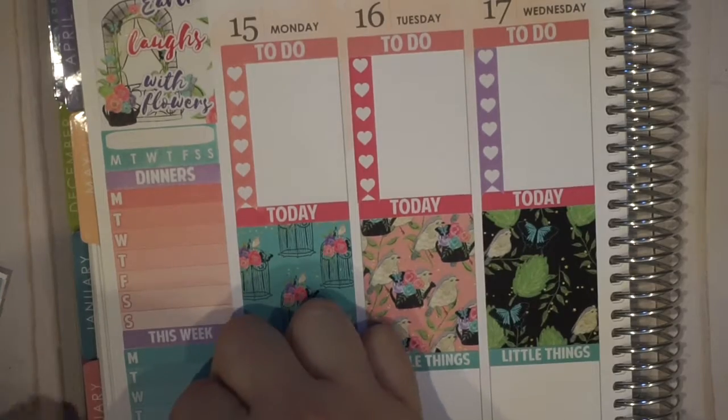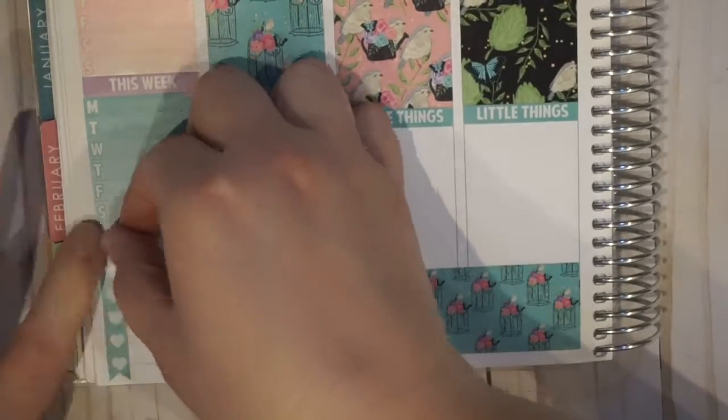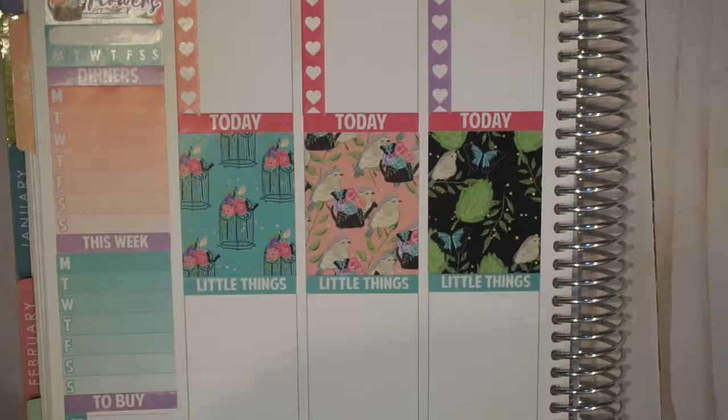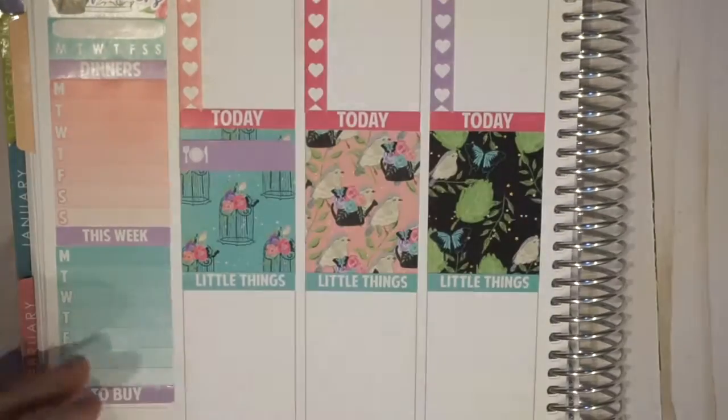This is also on glossy paper, so I'm sorry if the lights are kind of reflecting off of the paper. I still haven't found the best lighting setup and I'm trying to use natural lighting, but I can't seem to find a good place with the right surface to do that.